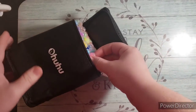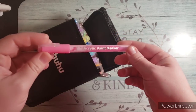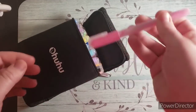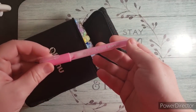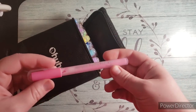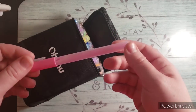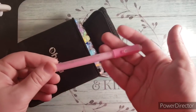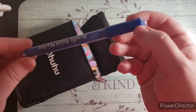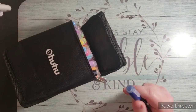These are Ohuhu acrylic markers. They look like this. At first I thought they looked dry because the paint wasn't moving around in them. You shake them like this — I've already tested several of them and they're not dried out, they actually do work. I was just surprised that the paint didn't go back and forth. It just looks dried out, but they do work. Let me get a piece of paper and I'll show you.